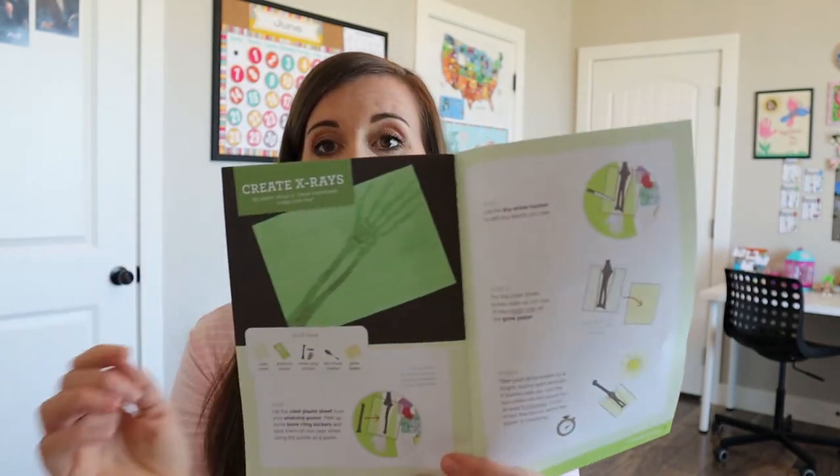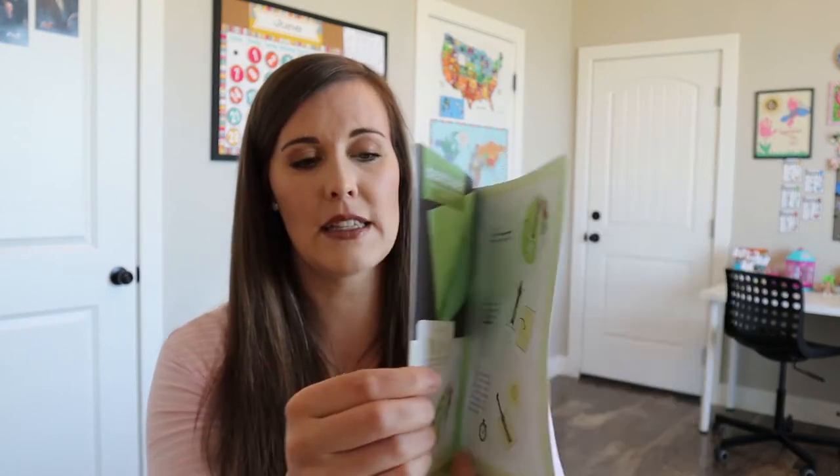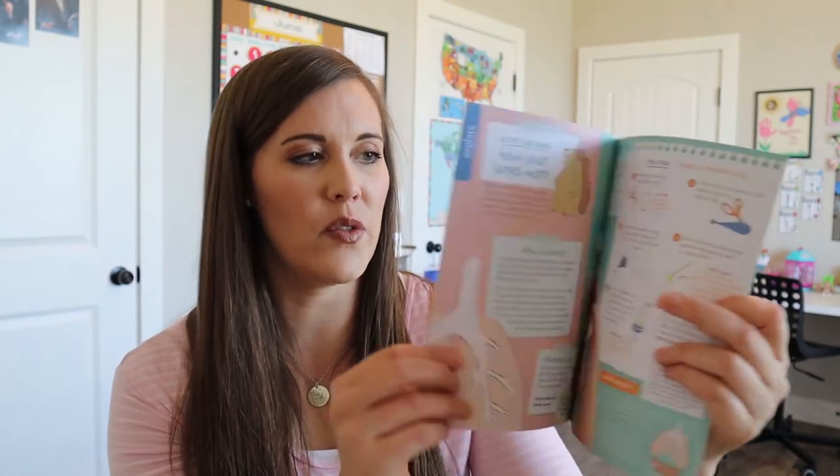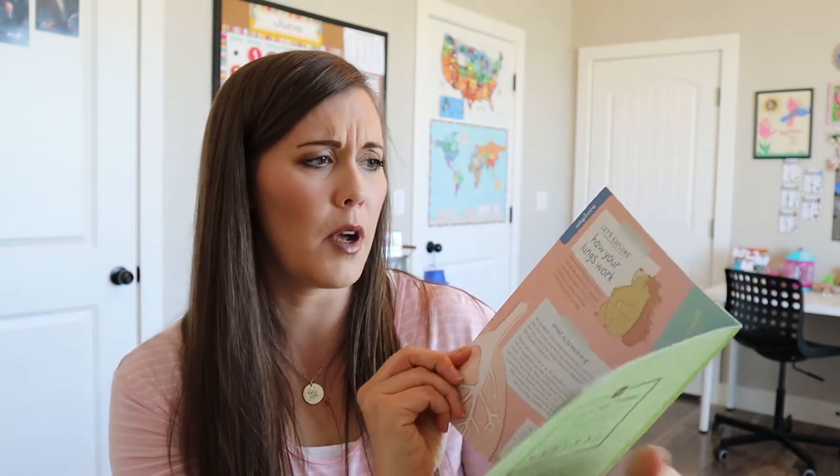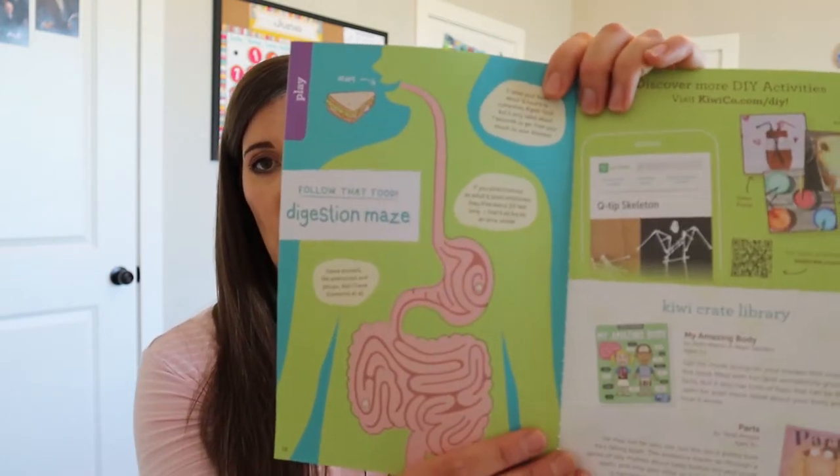So this is the little booklet — this is all the instructions and stuff. And you get to do some x-rays and they're going to sew the brain. And then this is going to have some other activities they can do to explore. So I think this is a lung one — I'm not really sure, you can model how your lungs work. And then let's see if this one has food. I don't know if this one has a food recipe, but it does show you how it goes through your digestive system.